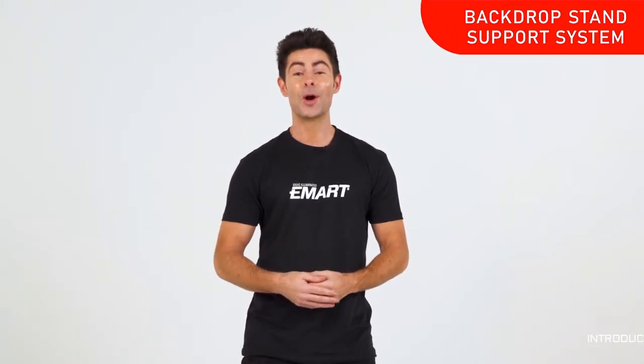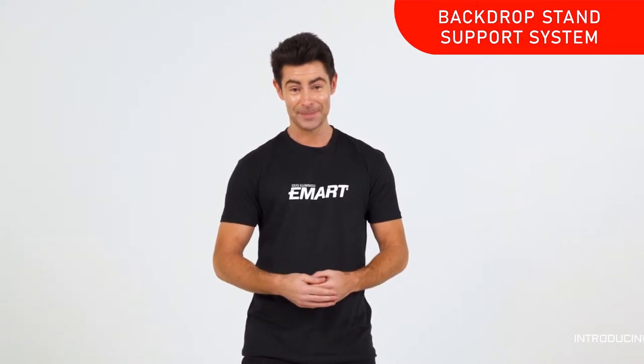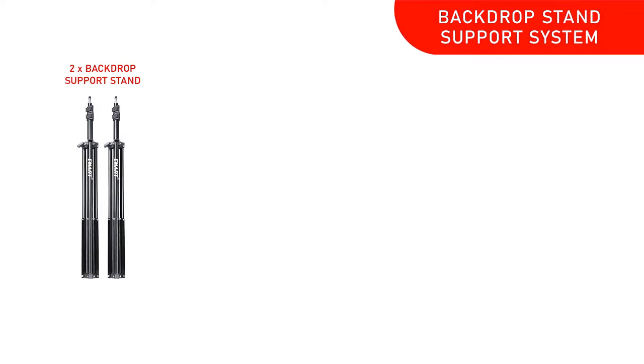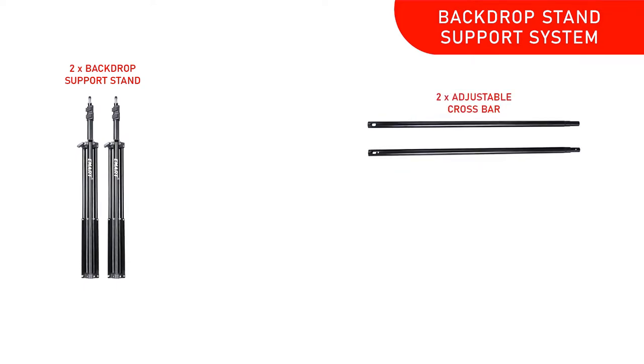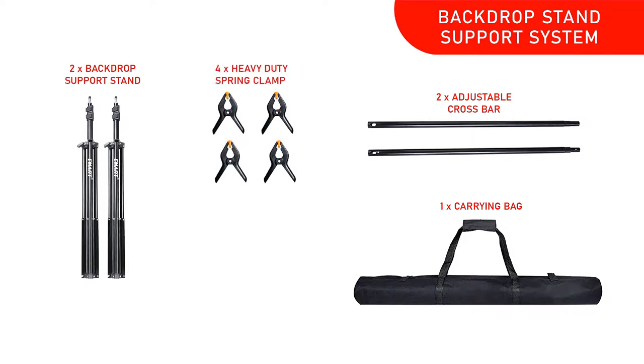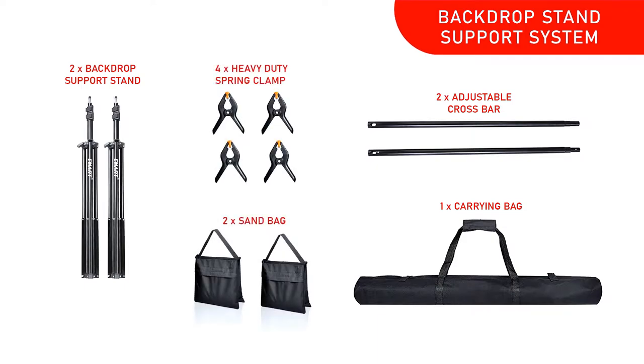Hey everyone, it's Ryan from eMart. Today we're going to put together the eMart Backdrop Stand Support System. It comes with two backdrop support stands, two crossbars, one carrying bag, four clamps, and two sandbags — sand not included.